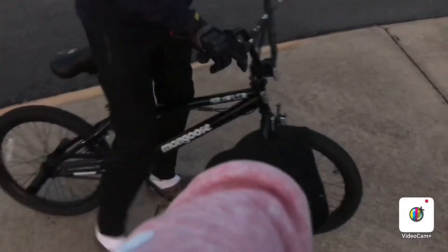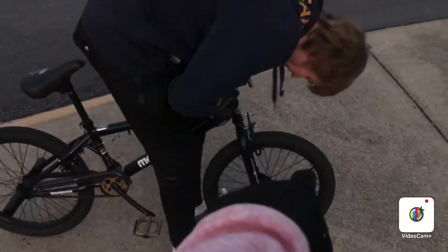But first, you gotta pick up the front wheel. Always gotta easy replace down. But first you gotta pick up the front. And don't let it fall too hard because...